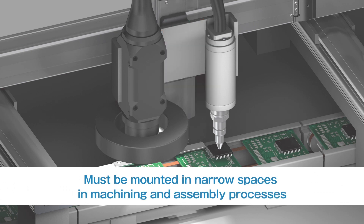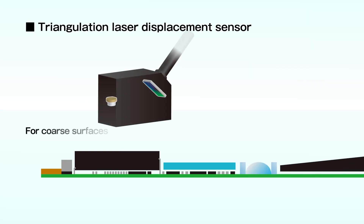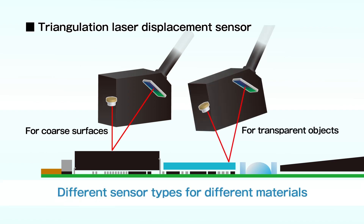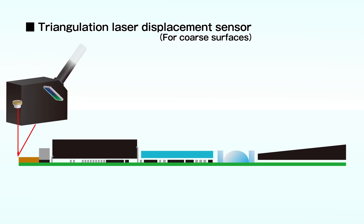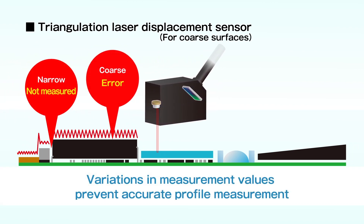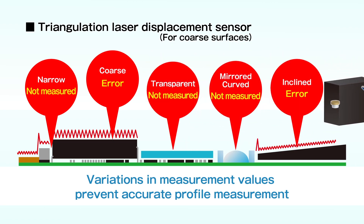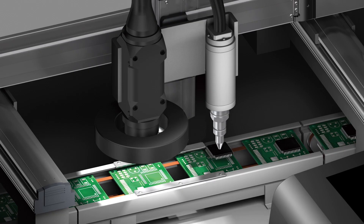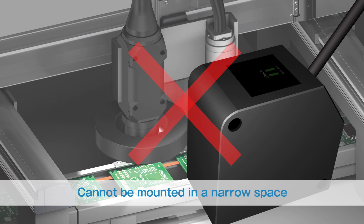Sensors must be mounted in narrow spaces where they will intervene with positioning cameras or dispensers in machining and assembly processes. Different types of triangulation laser displacement sensors are required for different materials. Even when sensors are selected to suit the materials, they cannot measure profiles accurately due to variations in measurement values and measurement failures. The sensor heads are also too big to install in a narrow space.